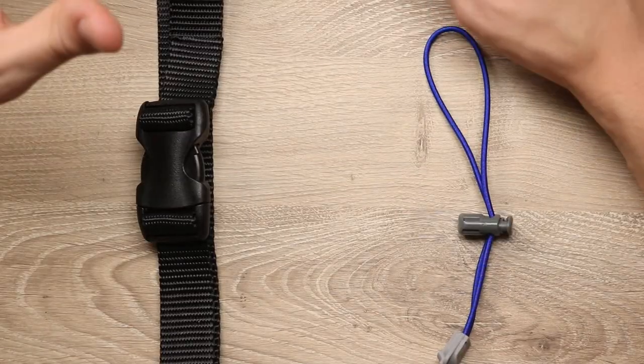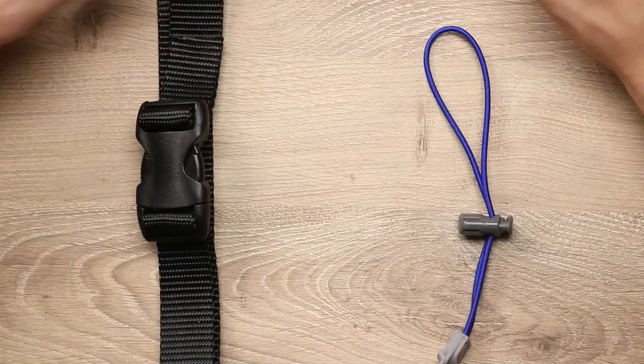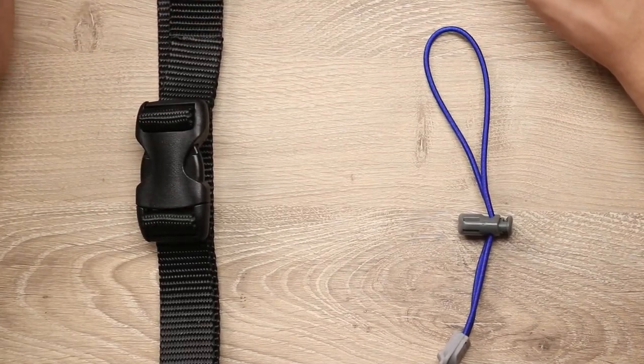Both of these hack ideas were actually designed for that MOLLE system I just showed you, but they have a variety of uses. If you want to try it for yourselves, take a look in the description where we put links to these products. If you have any other hack ideas, definitely let us know in the comments and we'll consider them for future videos. Thanks for watching, and we'll see you next time.